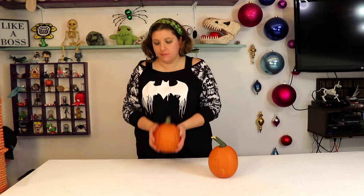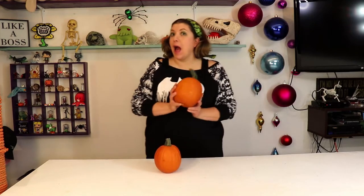Hi everyone! Welcome back to the channel! Today I've got these two little beauties to work on. These are pie pumpkins that I picked up at the store.